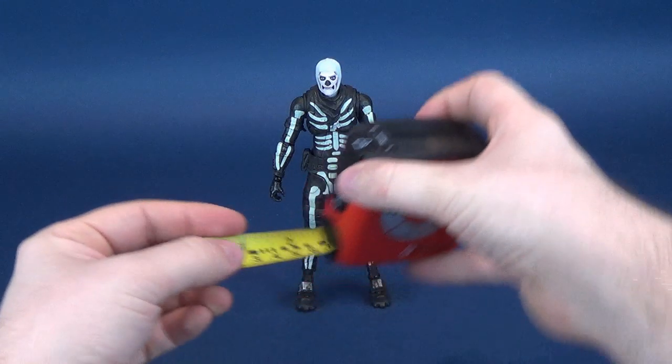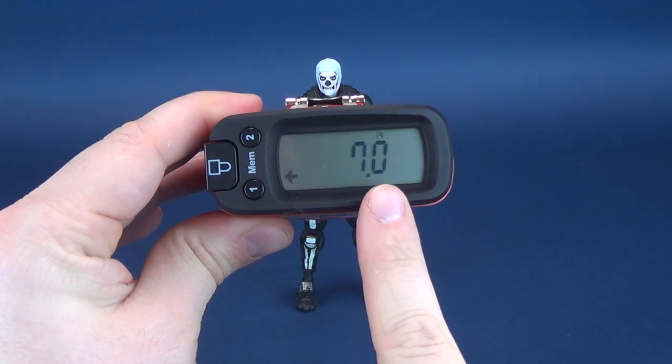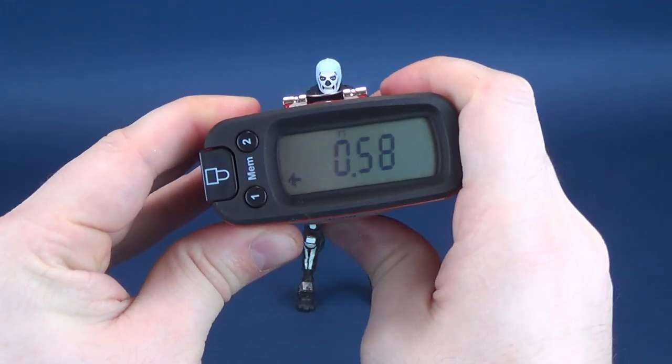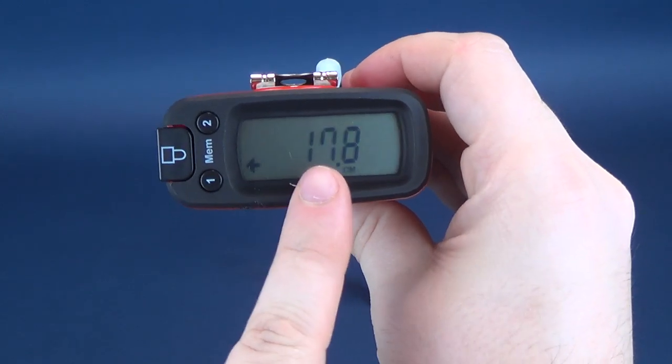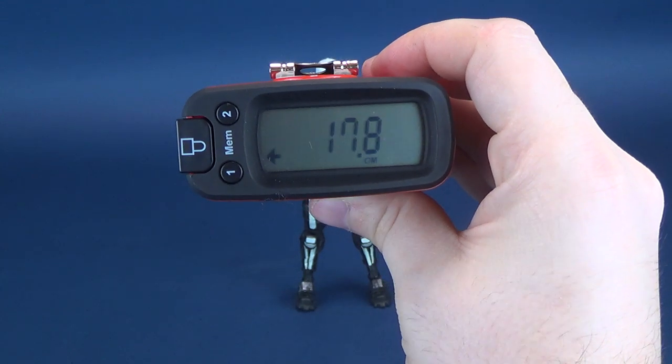The very first thing we'll do is figure out how tall Skull Trooper is. We take the Ultramegatron and put it to the very top of its head. According to the readout, the figure is exactly seven inches in height. Centimeter-wise, you're looking at about 17.8 centimeters to be exact.